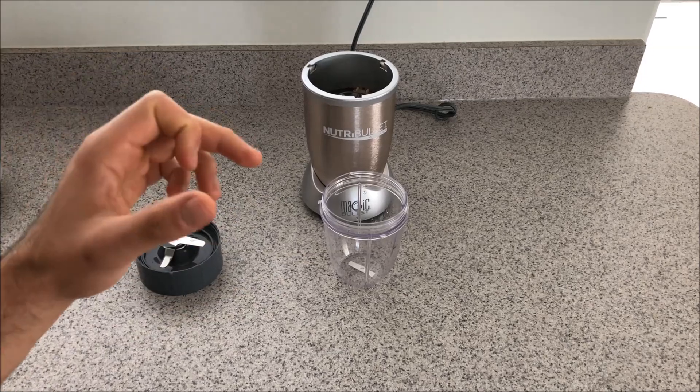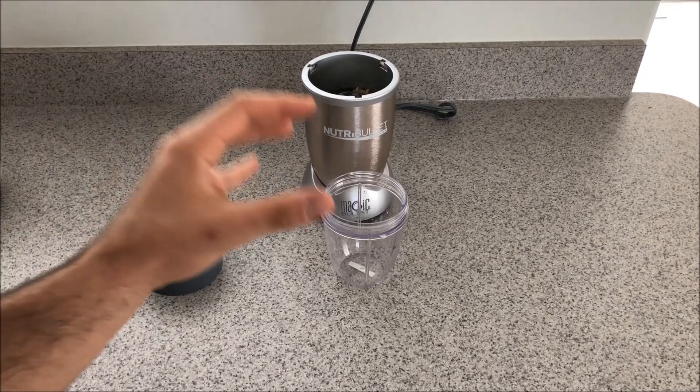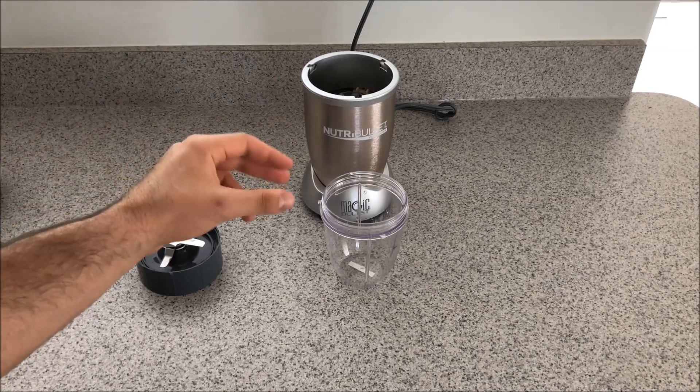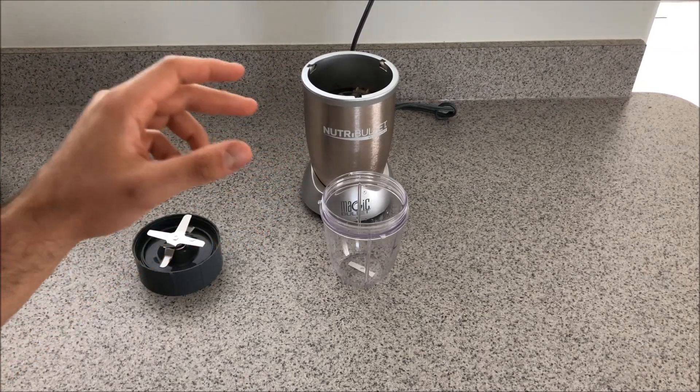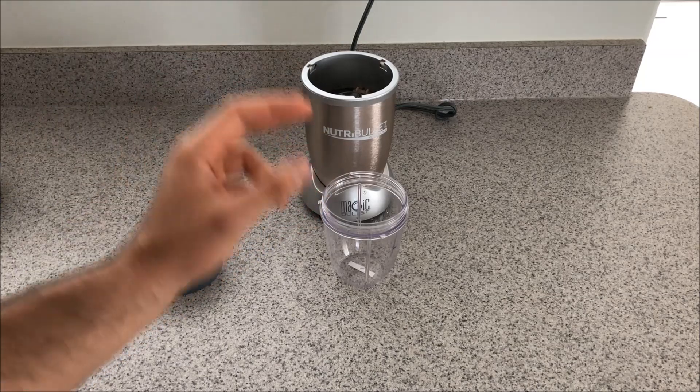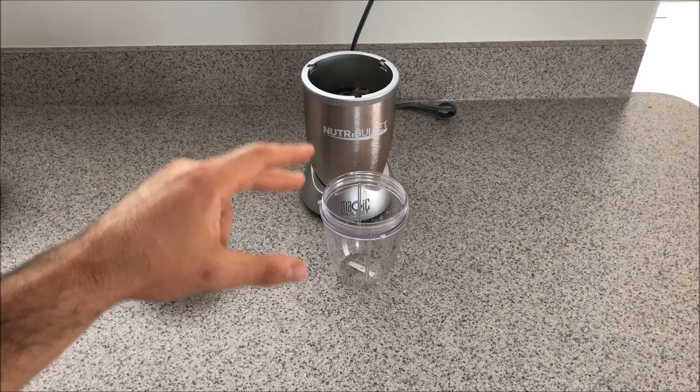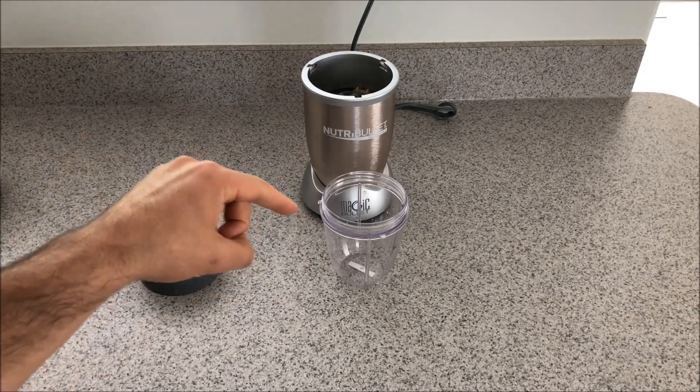So the idea is you want to make this banana ice cream super thick. That means I'm going to break up the bananas as small as I can, and I'm trying to add as little liquid as possible — just enough to get it to blend. The first step is to get the bananas and put them in.